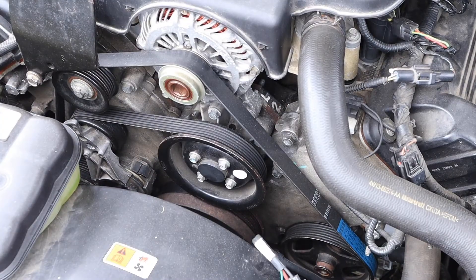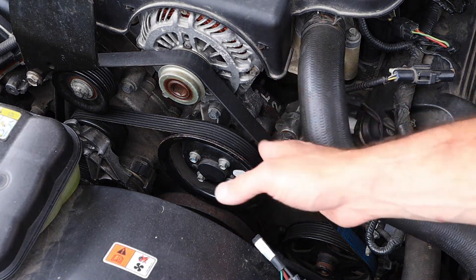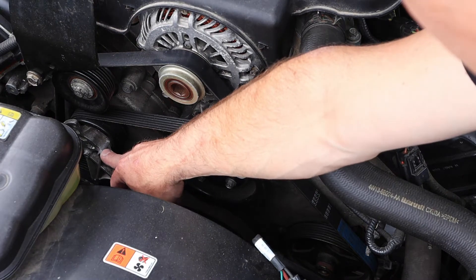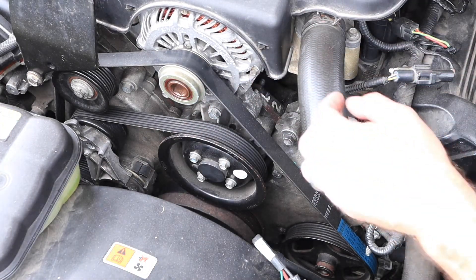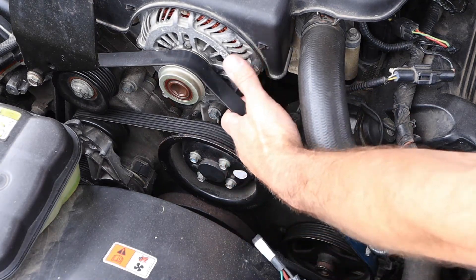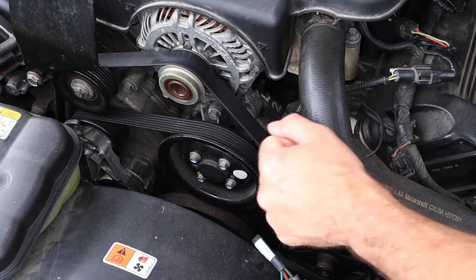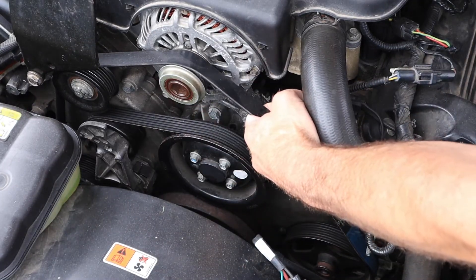In order to remove this belt, the first thing I want to do is identify where the tensioner is on my belt drive. I can see a lot of the serpentine belt from this view, though some things like the crank pulley we can't see. If I didn't know where my tensioner was, one quick way to check is to take the belt and pull on it — look for the component that moves. I can see my tensioner down here moving, and that also tells me which way I need to rotate it to unload the tensioner. We know we need to rotate that clockwise.